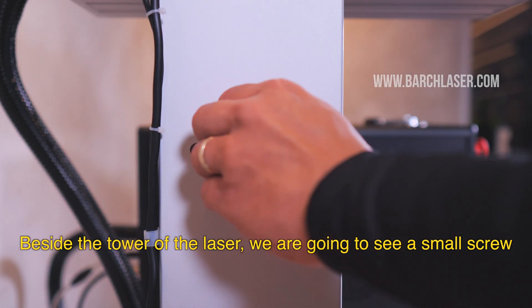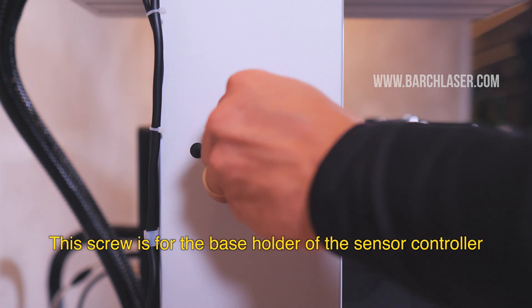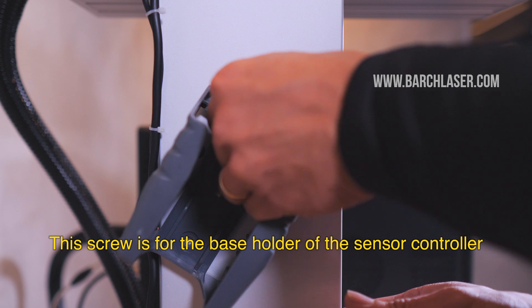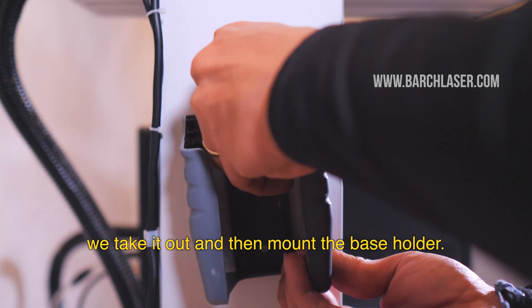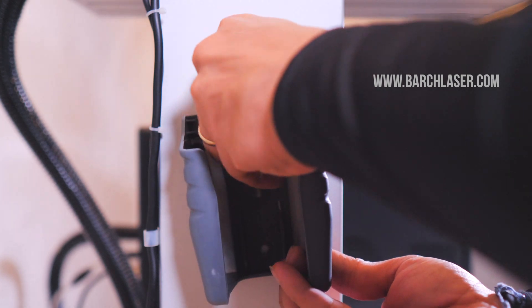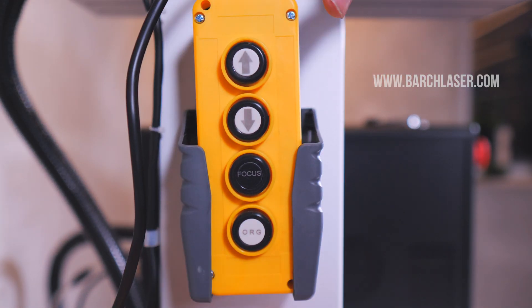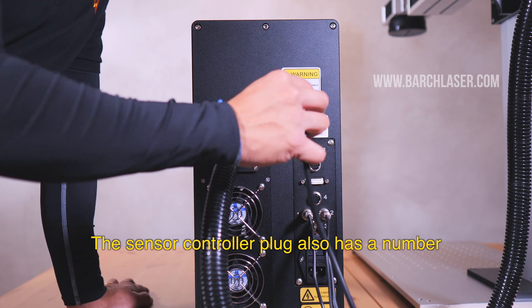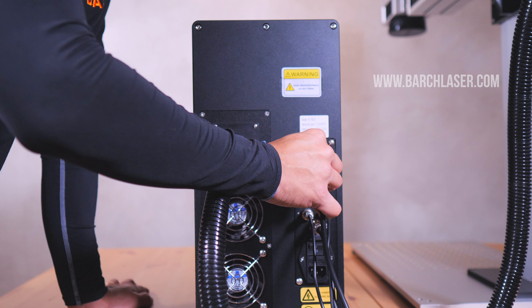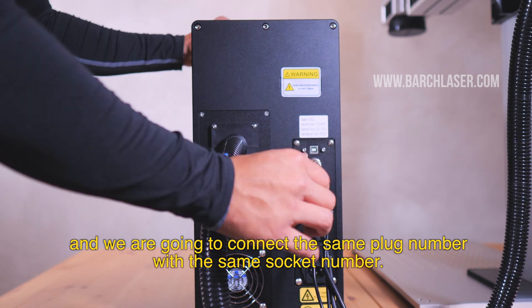Beside the tower of the laser, we are going to see a small screw. This screw is for the base holder of the sensor controller. We take it out and then mount the base holder. The sensor controller plug also has a number, and we are going to connect the same plug number to the same socket number.